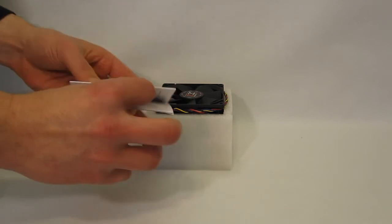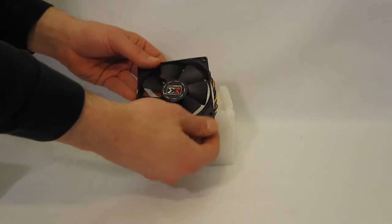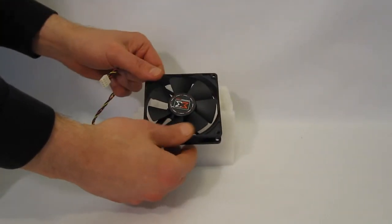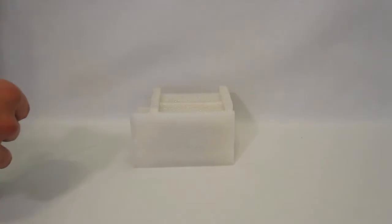The instruction sheet is included. The 90 millimeter fan is variable, 1500 RPM to 2500 RPM, with a 4-pin fan connector.